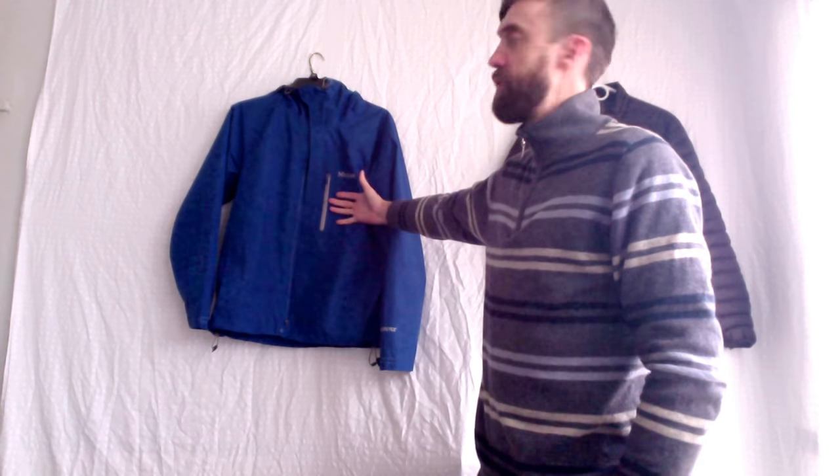Hello and welcome to Dilly Gear. Today I'm going to show you the Marmot Minimalist Rain Jacket.